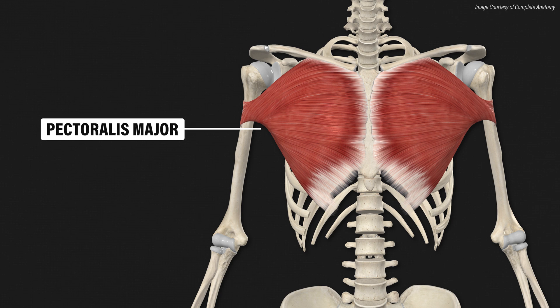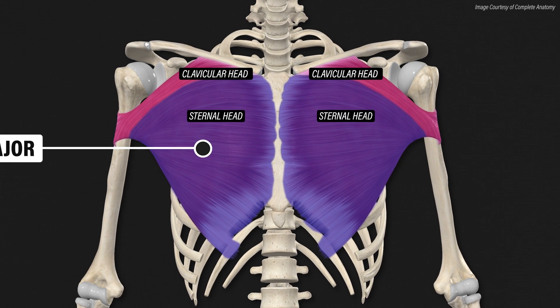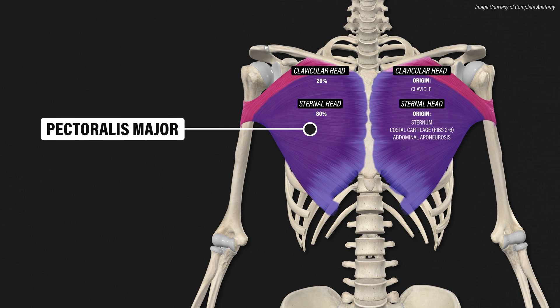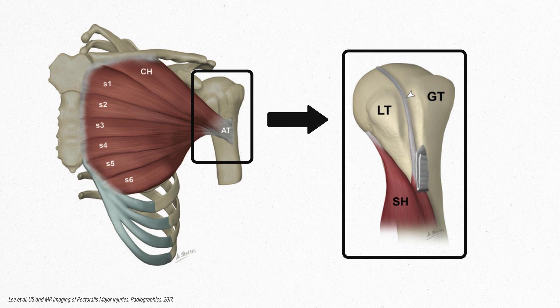The pectoralis major is a broad, fan-shaped muscle that consists of two parts: a clavicular head and a sternal head. The clavicular portion originates from the clavicle or collarbone, while the sternal portion originates from the sternum, the costal cartilage of ribs 2-6, and part of the abdominal aponeurosis. The sternal portion accounts for 80% of the total muscle volume. The tendons of both the sternal and clavicular heads come together to create a common U-shaped tendon that attaches to the humerus or arm bone.